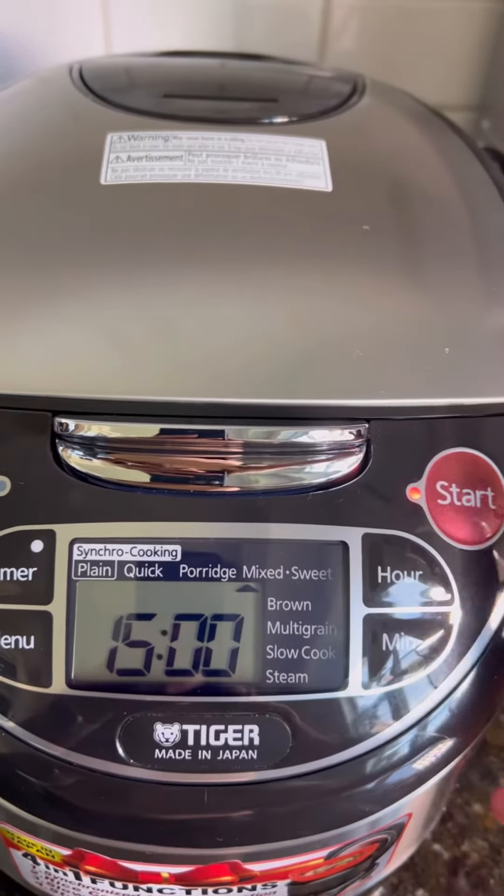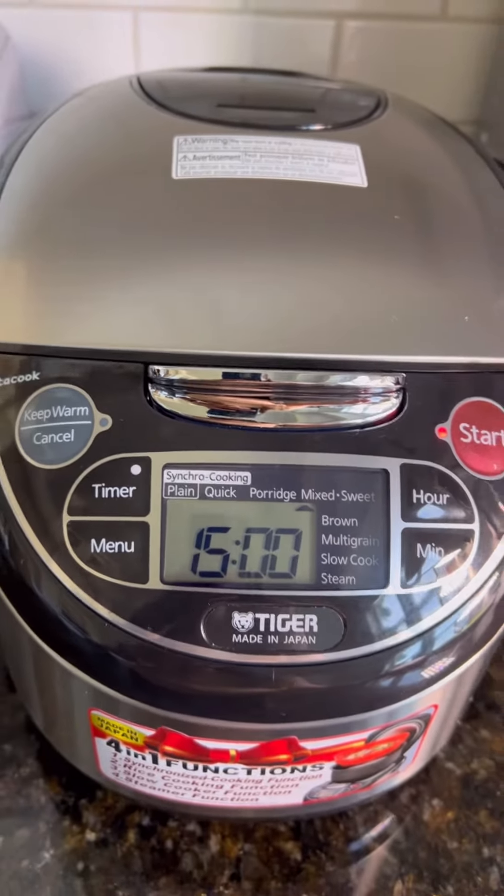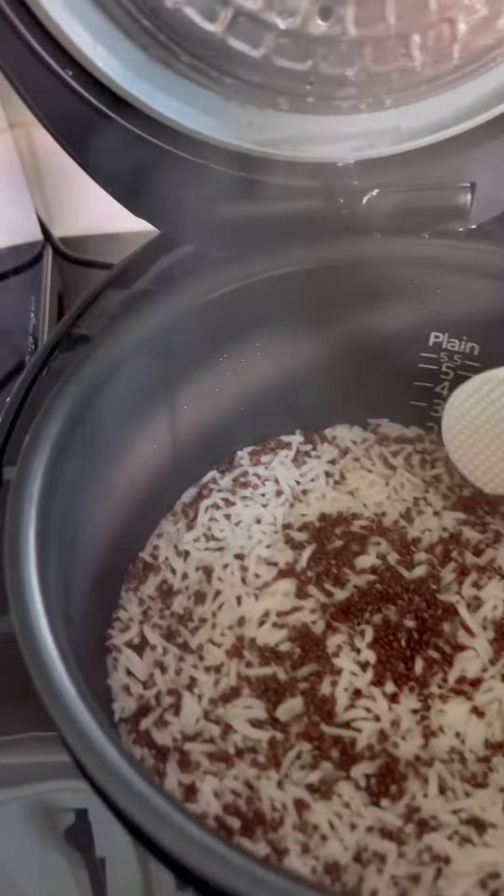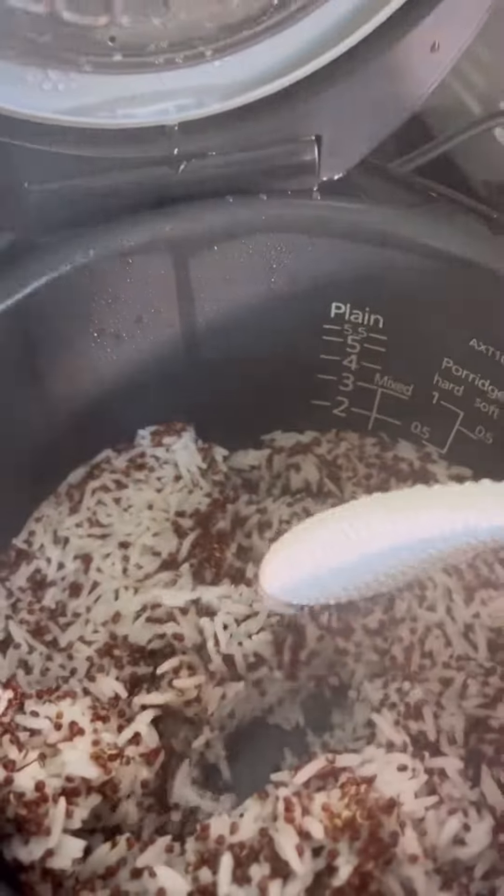Start. I'm gonna open it because it's time — we need to serve.